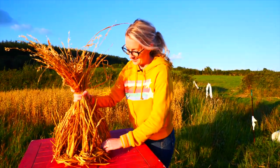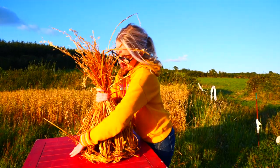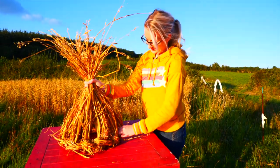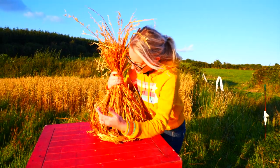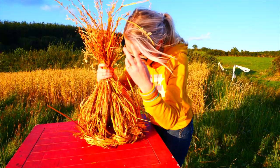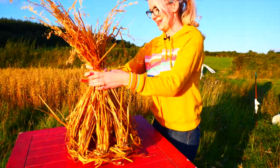Now you can see it taking shape. And now just to make sure it's even and centred and not leaning to one side, and that all the pieces are nice and neatly gathered — you'll always have these stray bits, just like with your hair when you're tying it up, there's always bits blowing away. We'll tidy them up later.